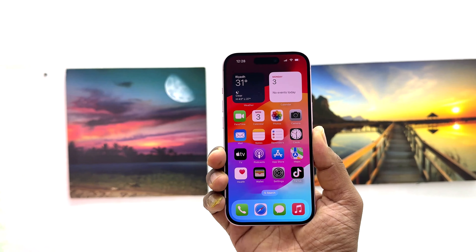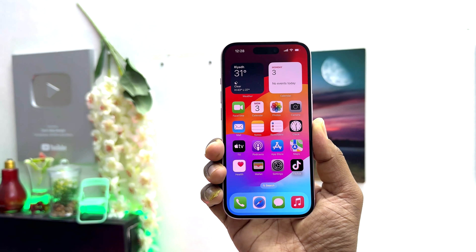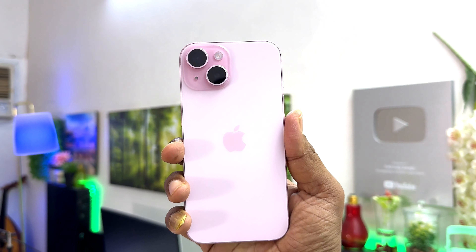Hello and welcome back to my another tutorial. In this tutorial I am going to share with you how to set up a passcode on your iPhone 15. So let's take a look at how to do that.